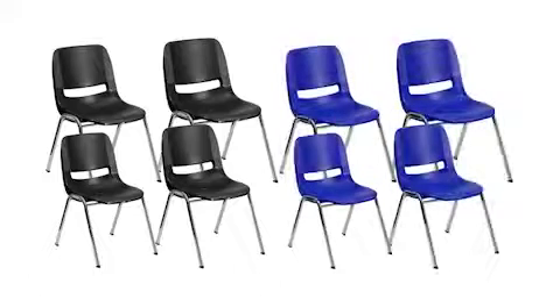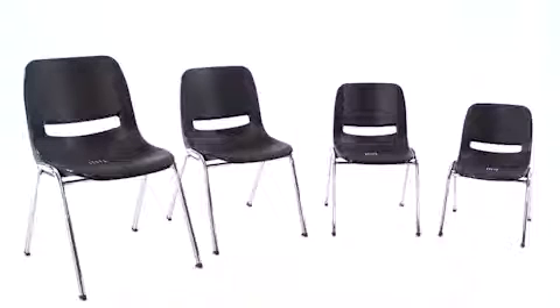Available in either black or blue and in the most popular seat heights, the Flash Furniture Ergonomic Shell Stack Chair is recommended for preschool through kindergarten ages. This premier stacked chair provides complete comfort and lasting durability.